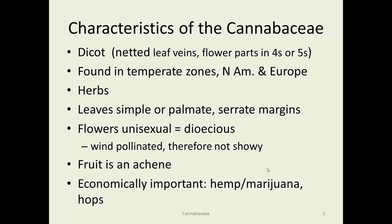Characteristics: these are dicots found in temperate zones. Almost always herbs, although they can get pretty tall. Usually palmate leaves with serrated margins. The flowers are unisexual, which means they're dioecious — males are on one plant and females are on another. They're wind-pollinated, so they produce a lot of pollen and they're not very showy because they're not trying to attract insects. The fruit is an achene.